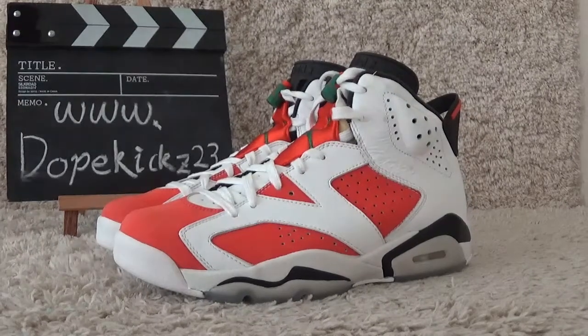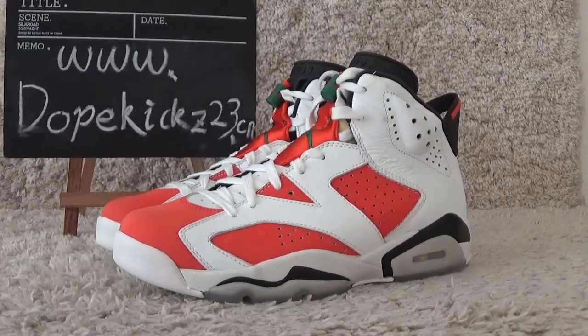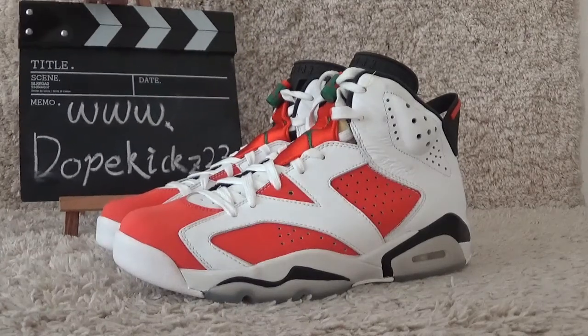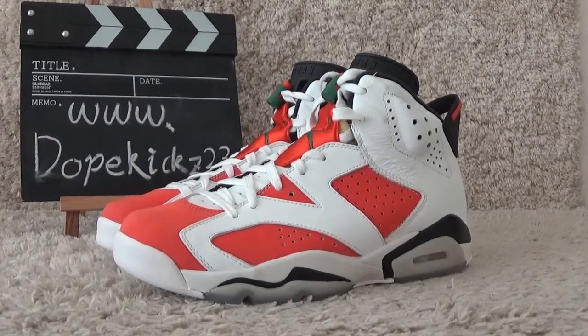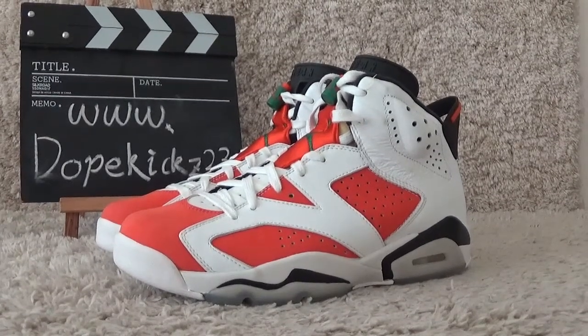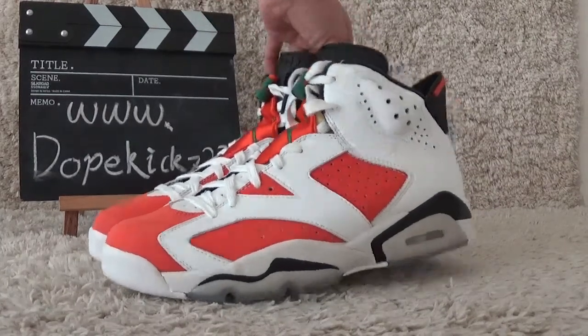Hi friends, here is the Hoshua website of DovKids23.com. Welcome to our website for more new sneakers of authentic qualities. Today I will show you the new arrivals of the authentic Air Jordan 6 Richard Gatorade.